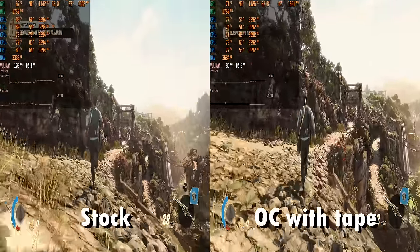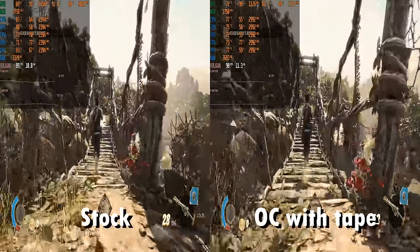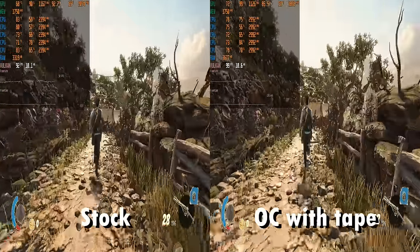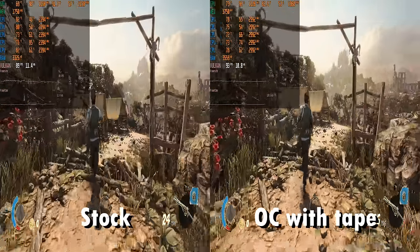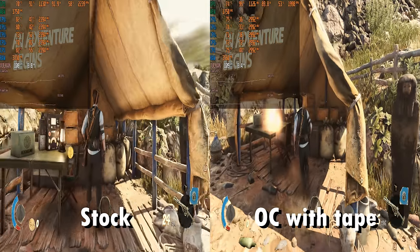Strange Brigade is a game that is very well optimized. Here the overclock does very little — on both machines we're getting around 100 FPS because the bottleneck here is actually the graphics card. We're playing at 1080p with high details, and this is thanks to the Vulkan API.